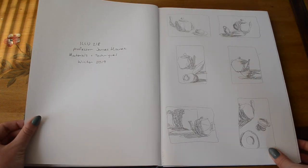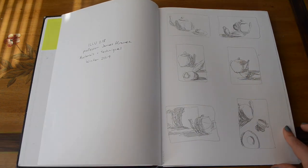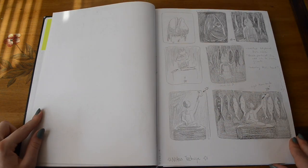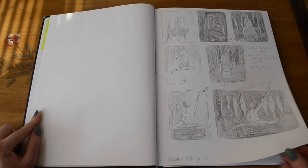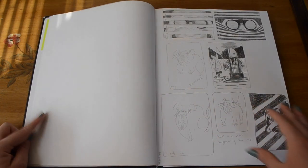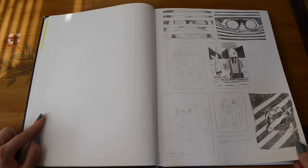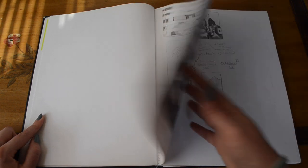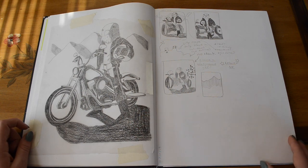My first illustration class at SCAD was Illustration 218, which was a materials and techniques class. Our first assignment was a notan drawing, which is just straight black and white. I have my thumbnails for this project, and I went with the bird on the motorcycle.